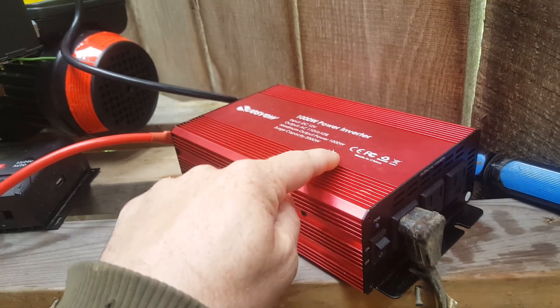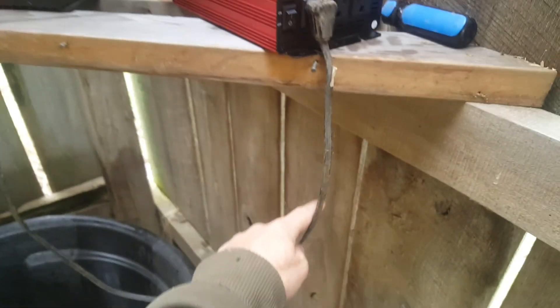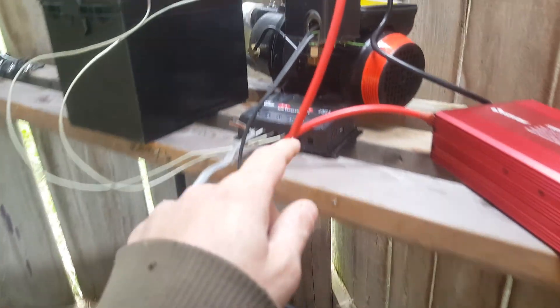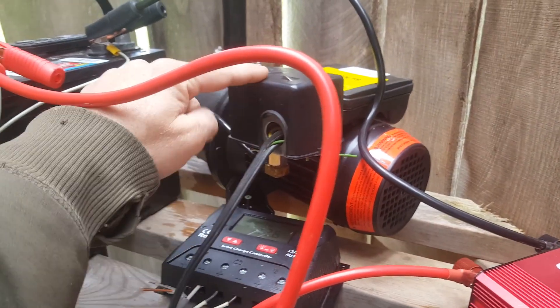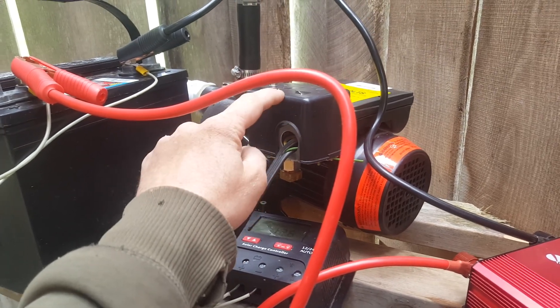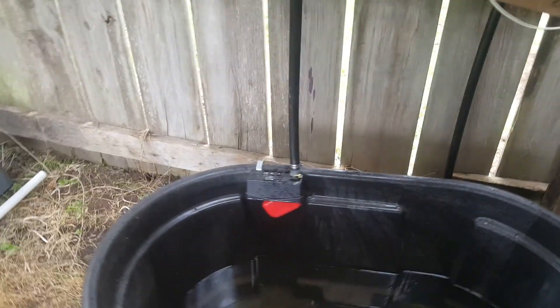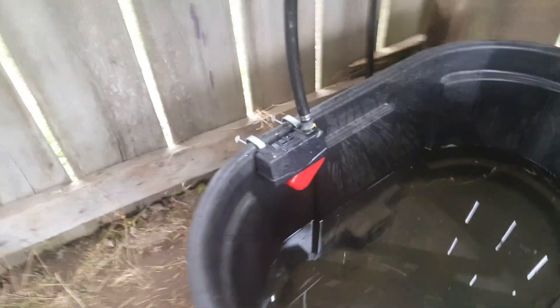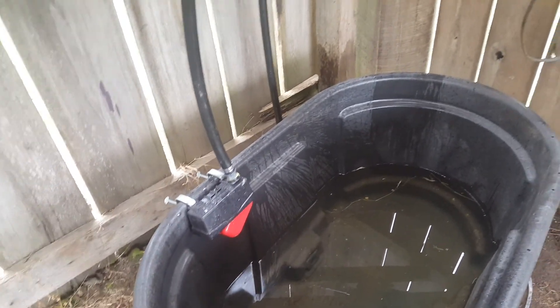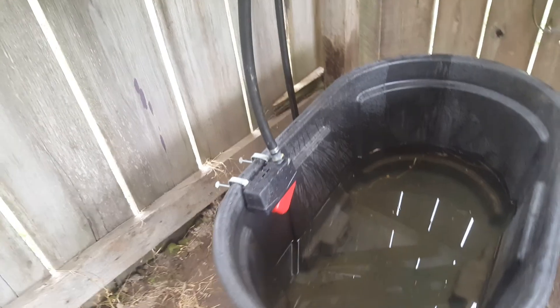From the battery we go to the inverter, which changes it from DC to AC. From the inverter we have wires going to a pressure switch on the well pump.